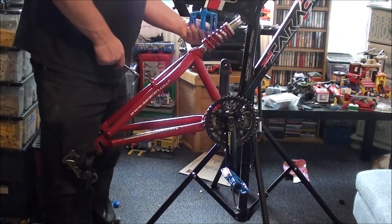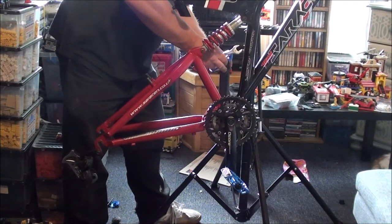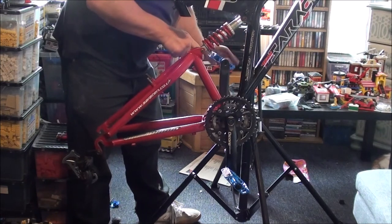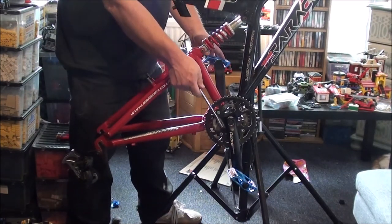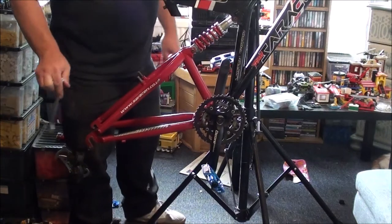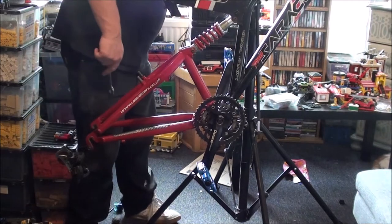The left side has the opposite thread, so I've got to put it in and rotate the other way. You've got to remember: right side is your normal righty tighty lefty loosey, reverse thread on the left side. Just to confuse things a bit more, your bottom bracket cup is also opposite thread — but on the right-hand side. Normal thread on the left-hand side.